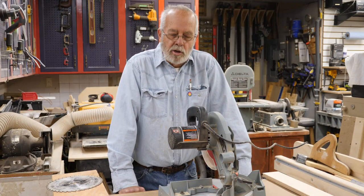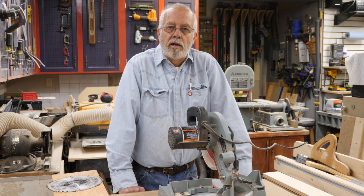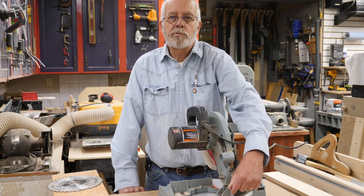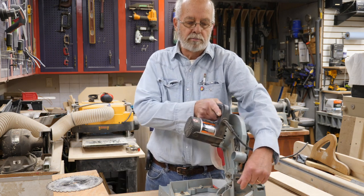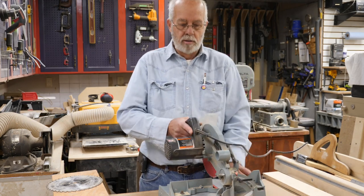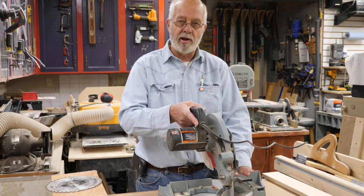Hi, Roger here and I want to talk to you about a little bargain my wife found at a thrift shop. I paid $20 for it. It's a Delta compound miter saw — I should say compound bevel, because there's an adjustment back here where you can alter the bevel angle in addition to changing your miter angles. Let me talk a little bit about this bargain find.